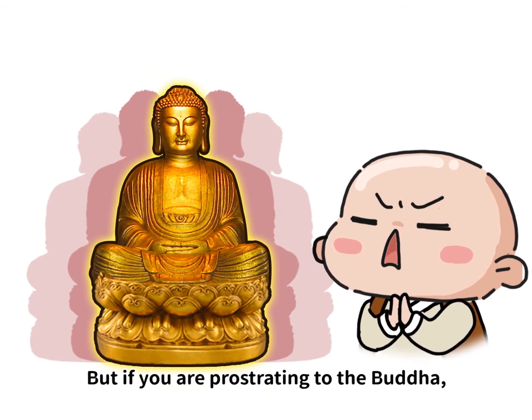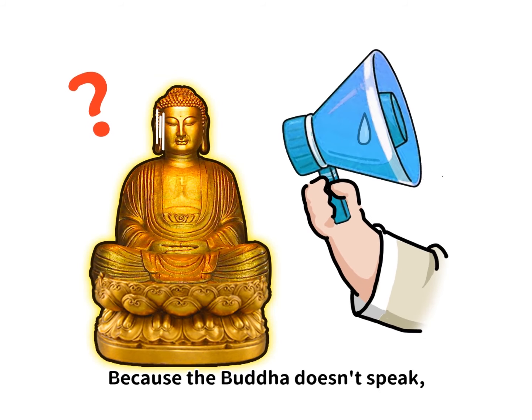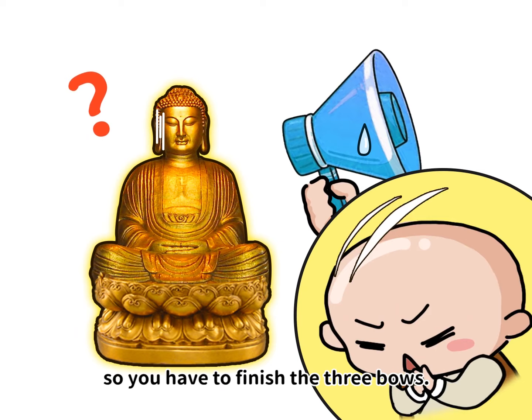But if you are prostrating to the Buddha, then you need three bows. Because the Buddha doesn't speak, so you have to finish the three bows.